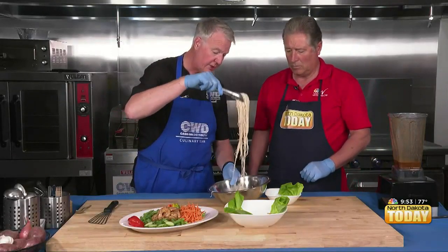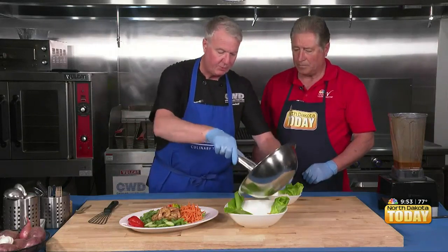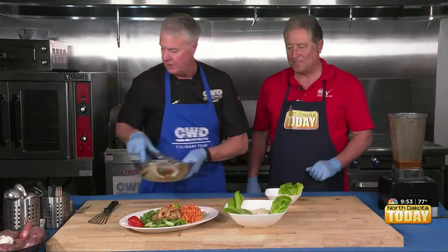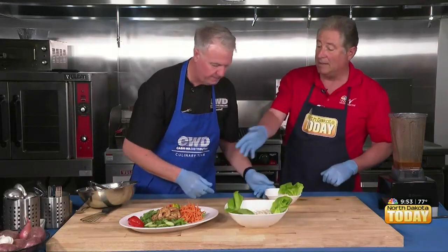I'm going to put some of the noodles in here, and then the rest of them in this larger bowl — this is kind of like the party bowl. Now, we talked about all the ingredients at the beginning, but they look just spectacular.